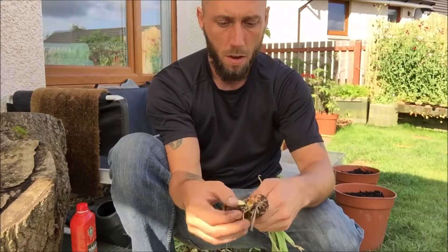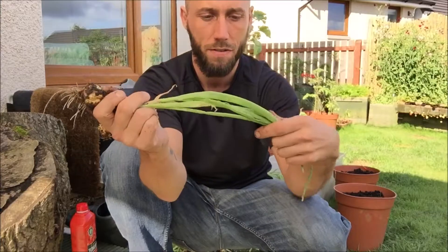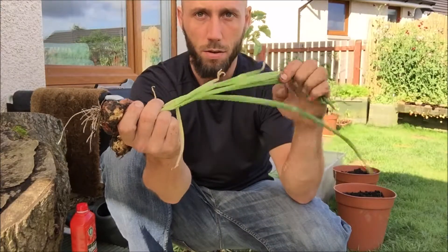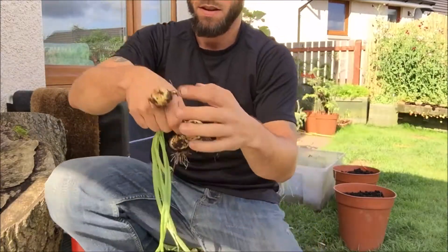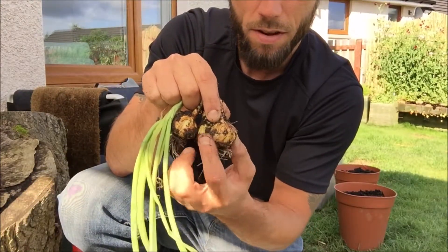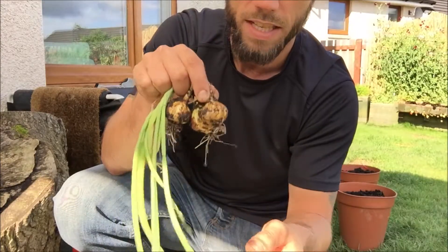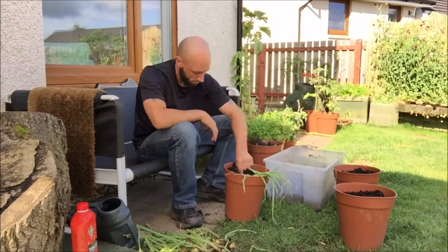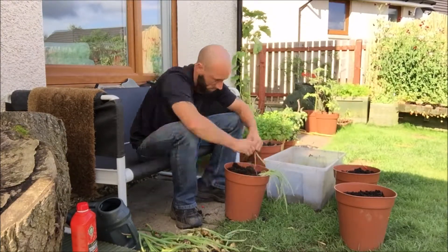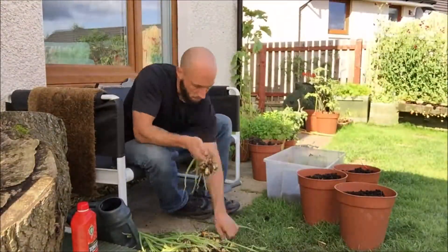While I'm doing this, I just wanted to quickly mention another good way to know that they're ready to harvest: apart from the tops being completely flat and the necks going soft and going yellow at the ends, if you look at the skin — see how the skin is now browning off — that's another really good indication. So these are definitely ready to be harvested.